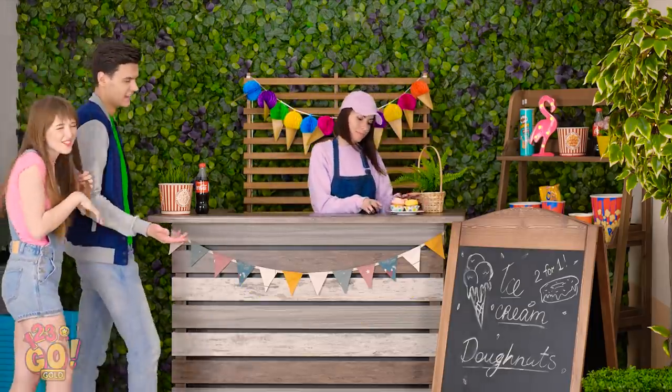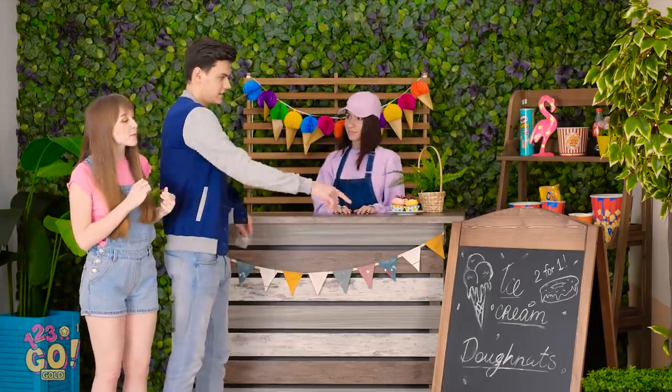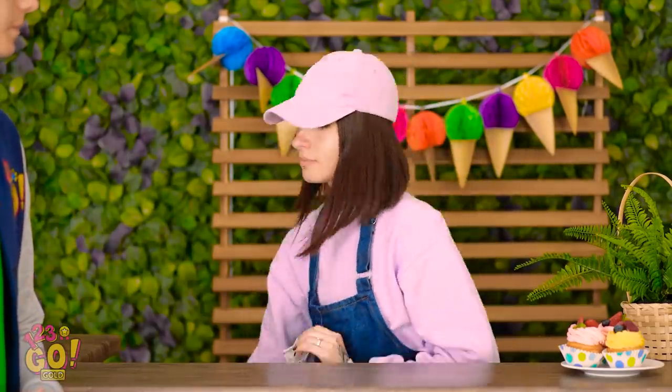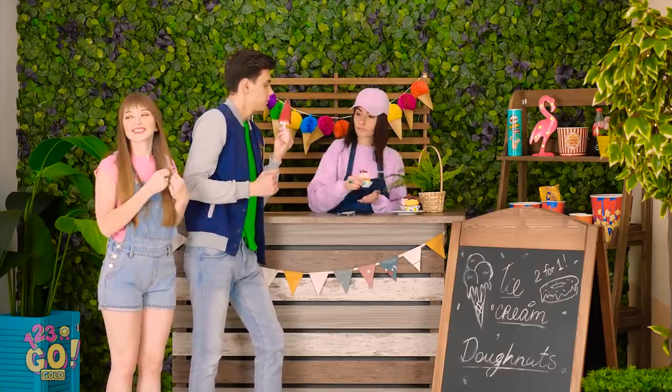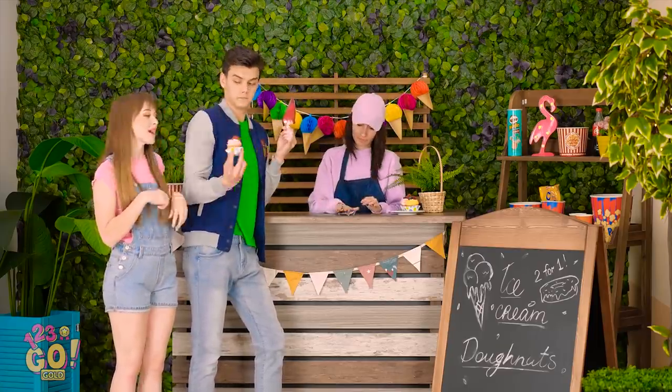Summertime's all about indulging! Should we stop for a treat? One ice cream coming up, sir! That looks great, thanks! Those cupcakes look incredible! But the tricky thing about summer? Stuff never stays ice cold for long! Your popsicle's getting away from you there! Sorry! Wait — I have a brilliant idea!